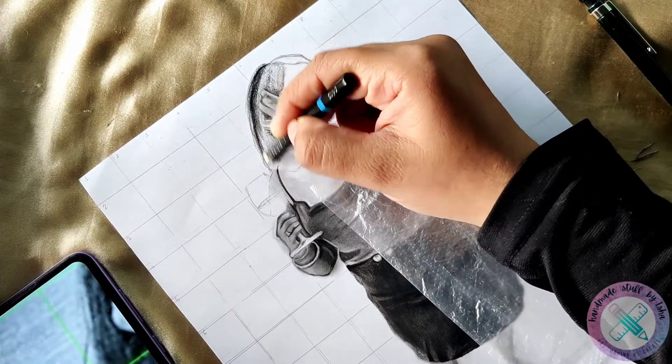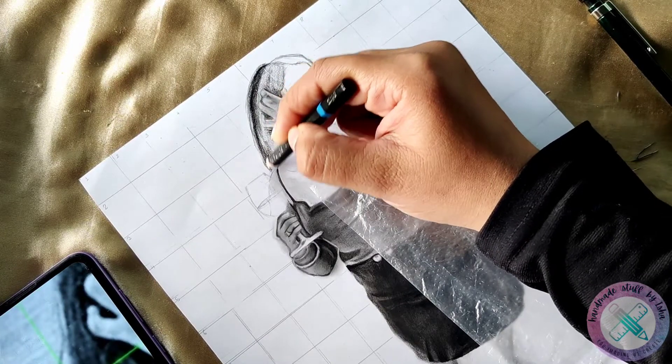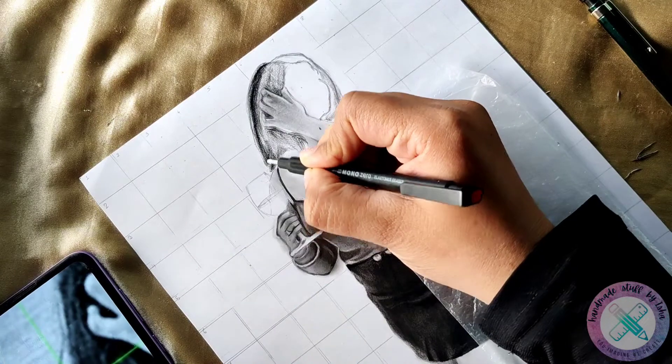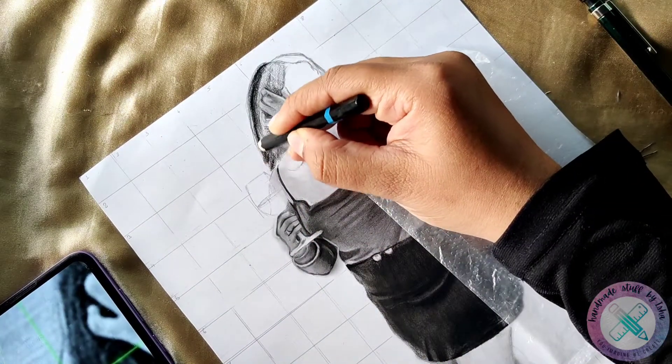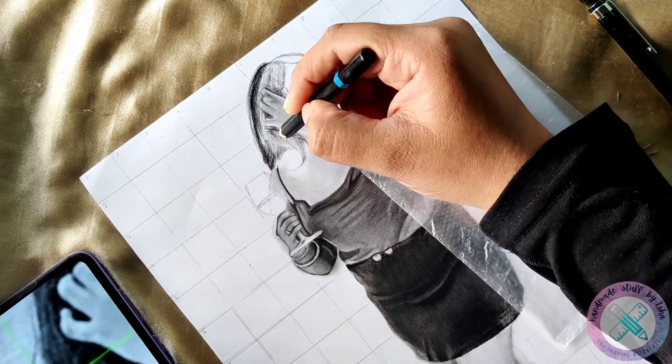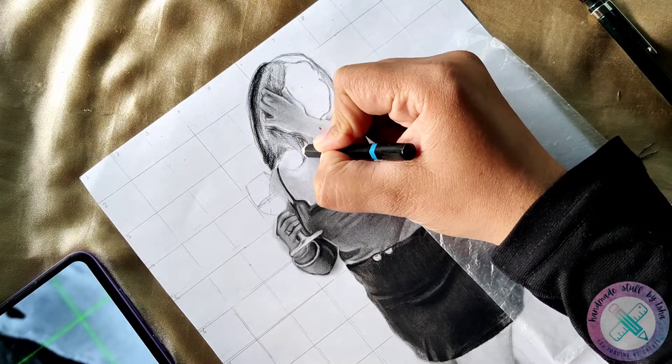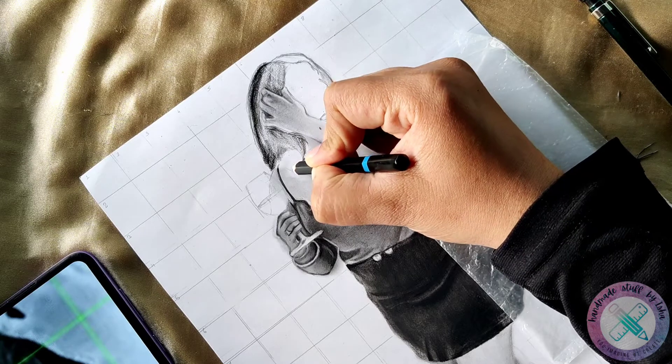Trust me guys, drawing hair is very easy, especially if you are drawing on a small portion or working on a small sketch. I know it requires a lot of detail when you are working on sizes like A2 or A1, but if you are working on portraits which comparatively have a smaller portion, then it is very very easy.